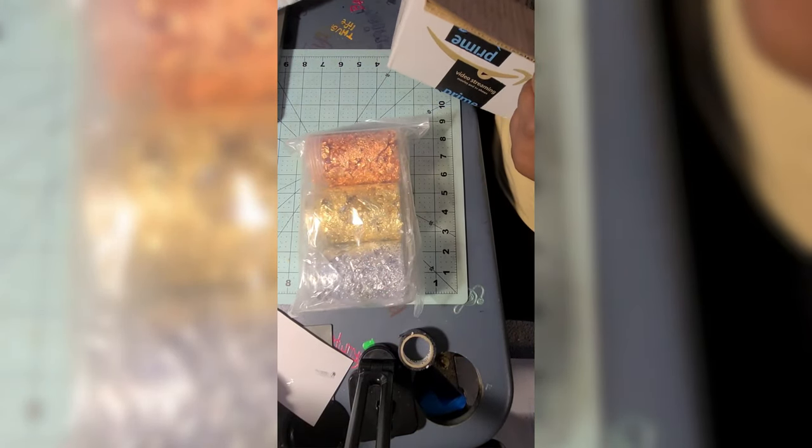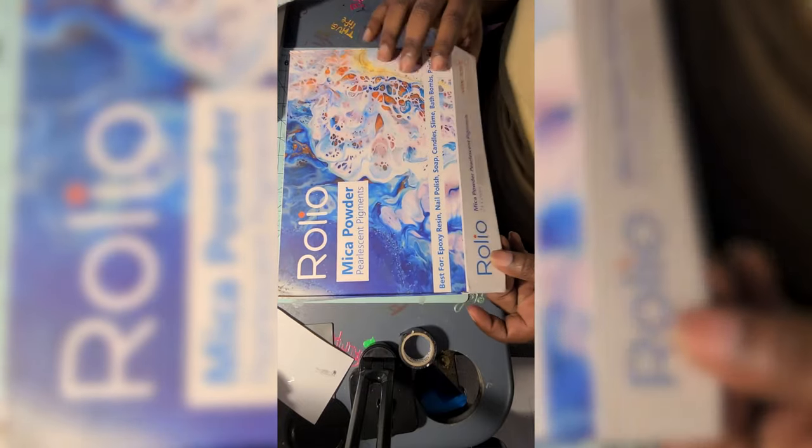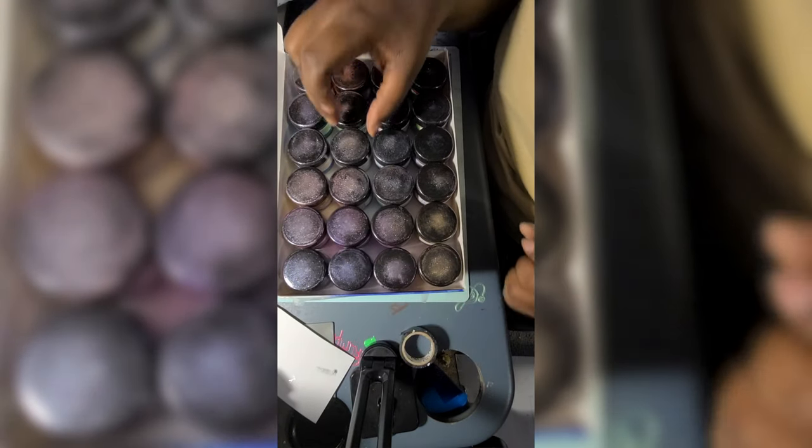I ordered some stuff from Amazon and I'll drop the prices below or in the comments — just ask me and I'll let you know. Right there I had some gold flakes, some silver flakes, and right here I have some mica powders. I've never used mica powders so I said, let's give it a try.